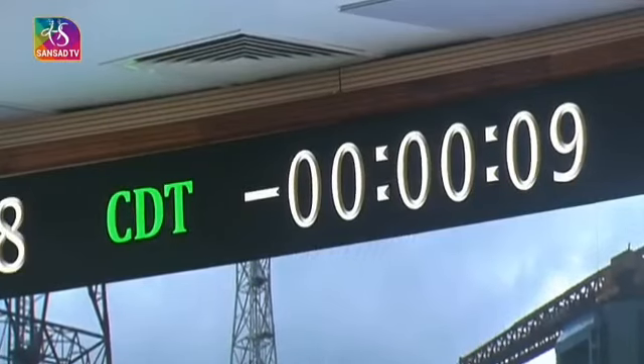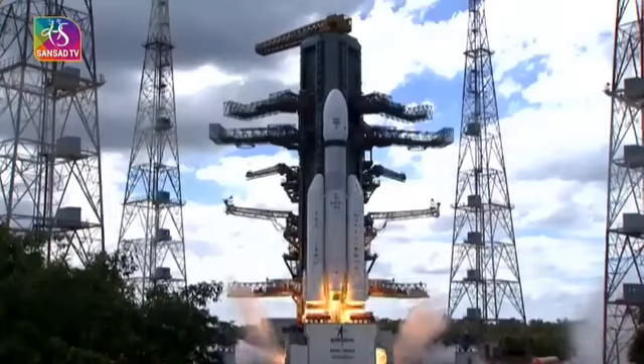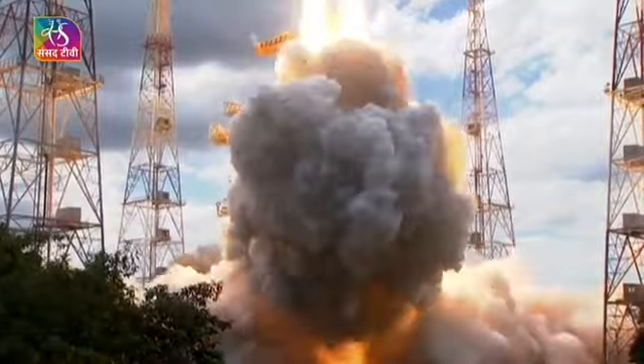10, 9, 8, 7, 6, 5, 4, 3, 2, 1, 0, plus 5 seconds.